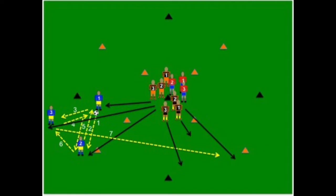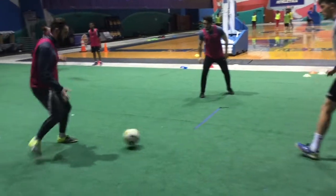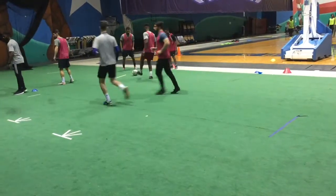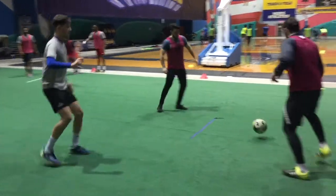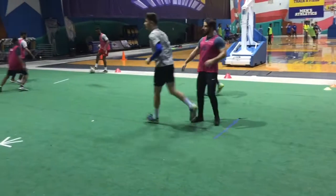Here I'm going to show you a passing pattern — we're going to use two balls. It is a six-pass, six-touch passing pattern. As you can see, the groups work in groups of three, two balls at a time: one, two, three, four, five, and the sixth pass goes at the same time.